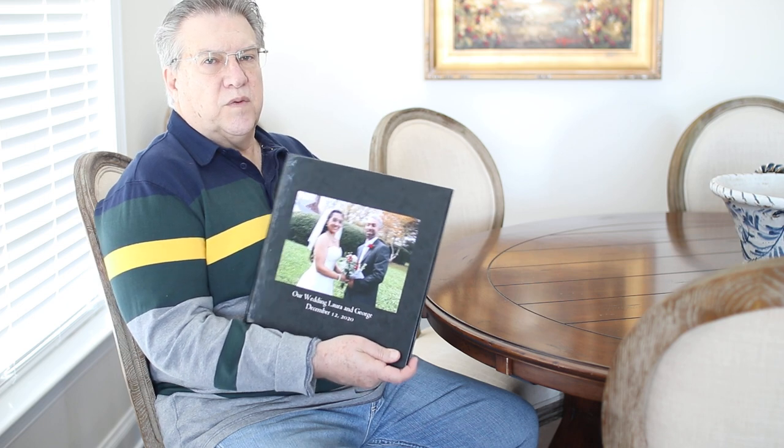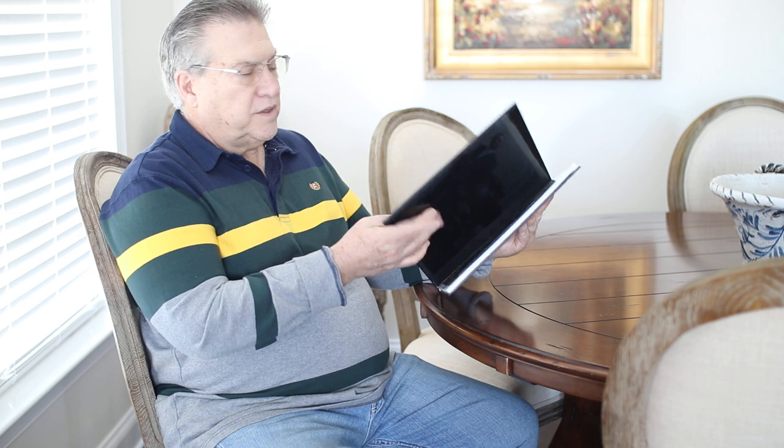Welcome, friends. I wanted to show you one of the books that I've made recently from a wedding that we did just a few months ago. I ordered this one from Costco and believe it or not, they're excellent. The quality is very good — you've got the hardback, they're 12 by 12, and they do a fantastic job for the price.